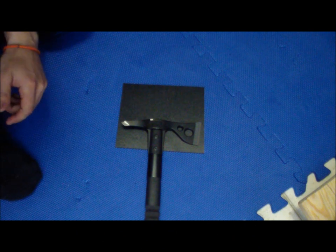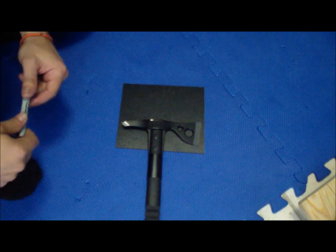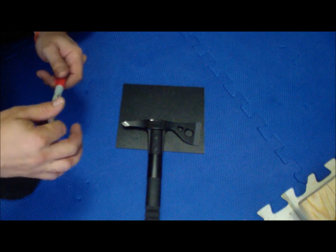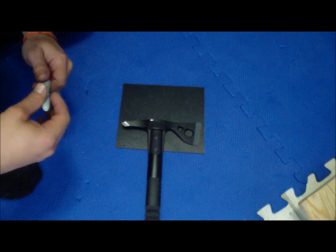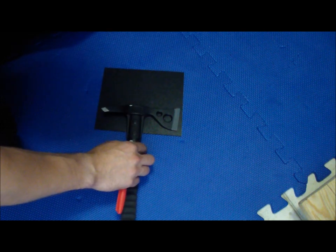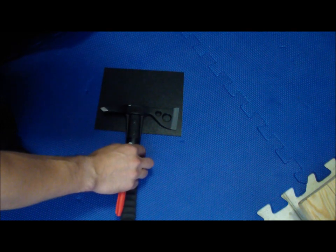Hey folks, so what I want to do is make a little tutorial — pretty much a little experiment — because it's going to be a completely new design for the hawk sheath. It will be for the Sock Fast Hawk, and here's the idea.